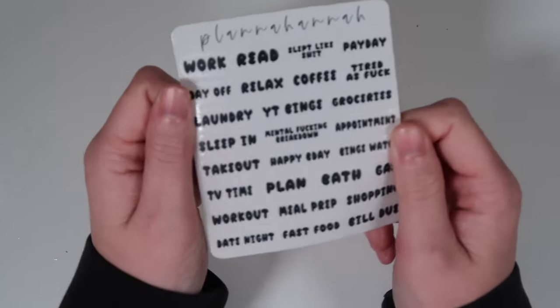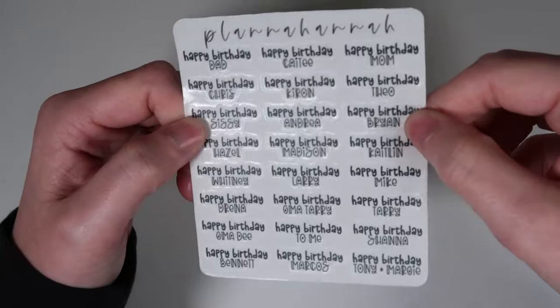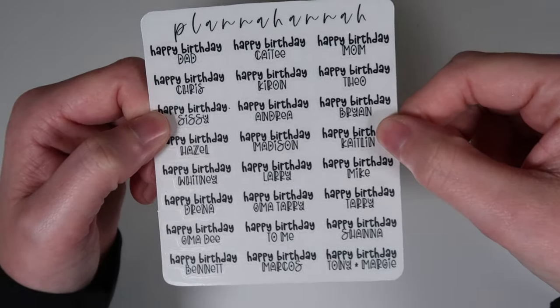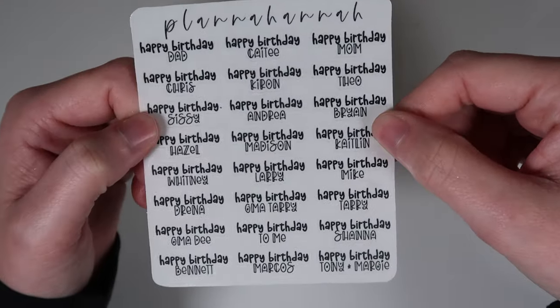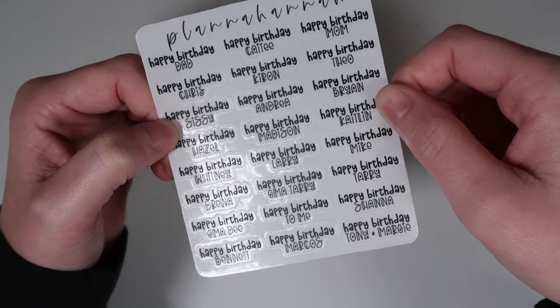Starting with scripts — there are literally two. First is the new font of the month script sampler, which comes out every month with the same scripts. Second is a brand new item: the custom birthday sampler. It's customizable — you can't change the fonts, but you can drop in up to 24 different names, or fewer with repeats. It marks everybody in your life's birthdays — so cute.